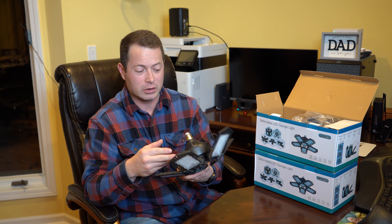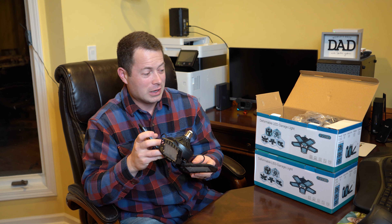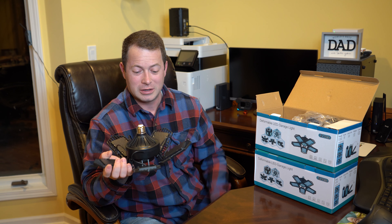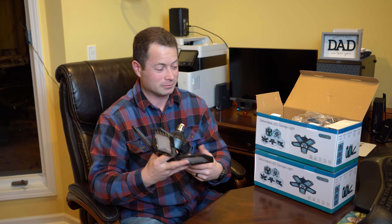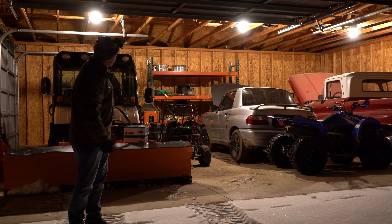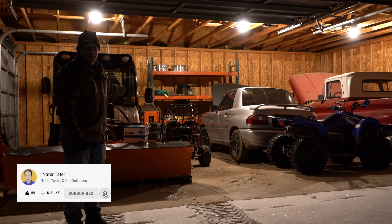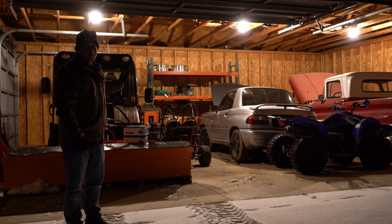I'm going to replace all of my current garage lights with this one. It has a two-year warranty and there's really nothing to installing it — it comes out of the box like this and I'll just set the angle I want. Currently I have three lights in here: standard bulbs, 60-watt equivalent LEDs. I think they're about seven or eight watts each. The new ones are 150 watts each, so it's going to be a big change.